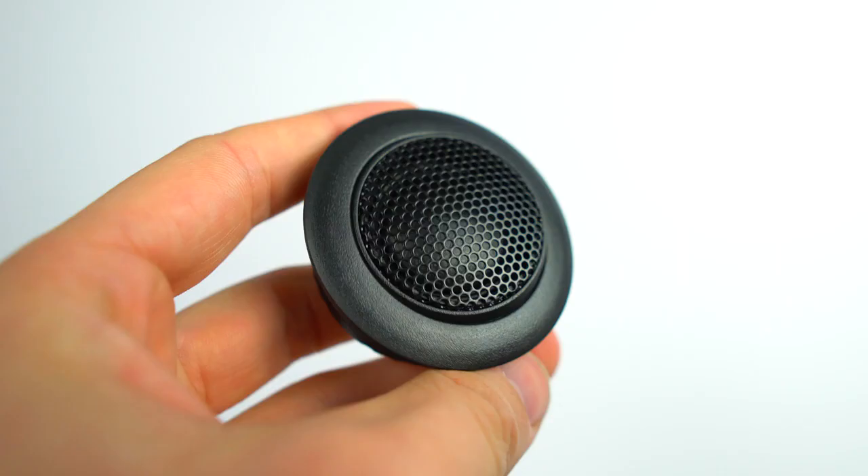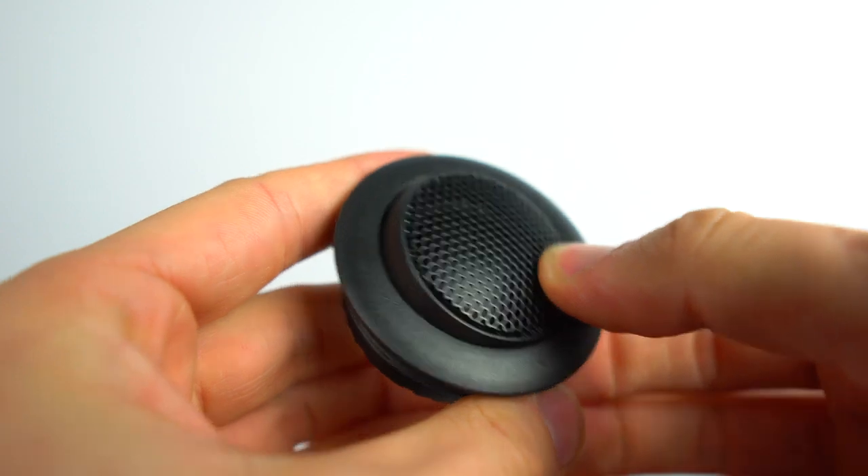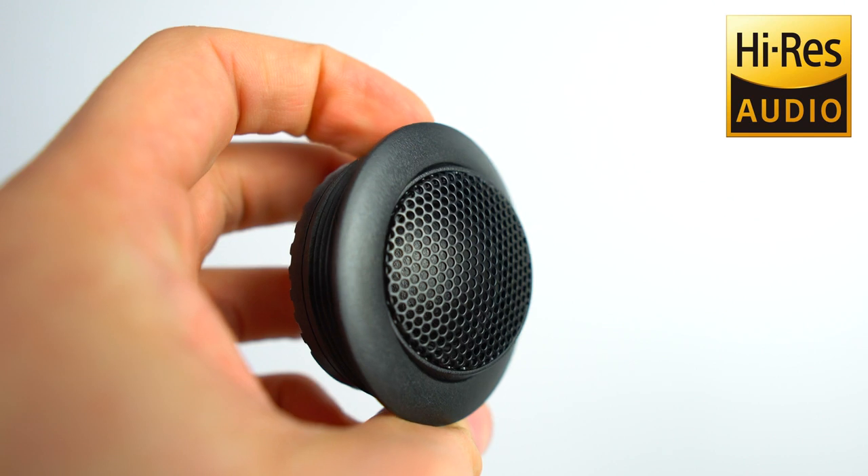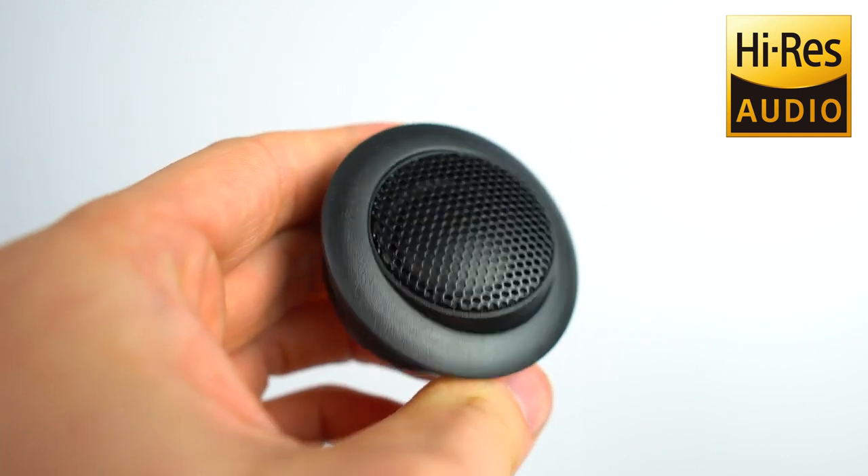The CFRP material is also used in the brand new tweeters, and they are able to reproduce sounds higher than 40 kilohertz, which is why you'll see the high-res audio logo present on these boxes.